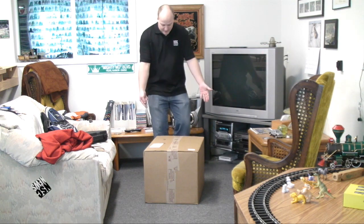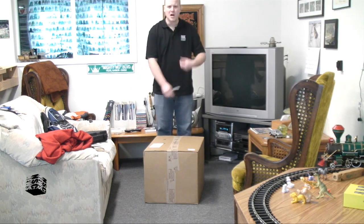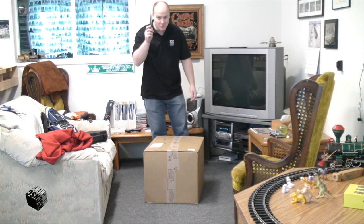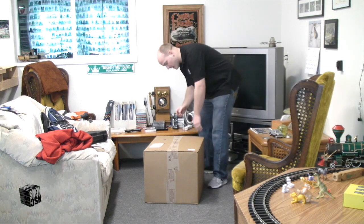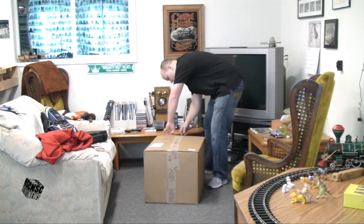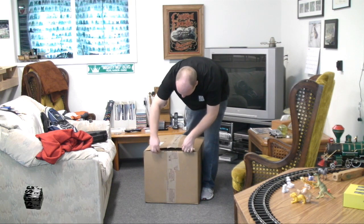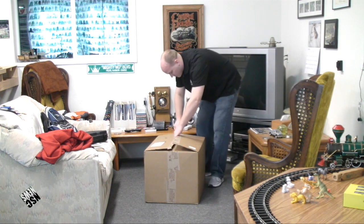And here it is, an unboxing of the Pelican 1510 carry-on case — watertight, dustproof. And I was disappointed — $146 for a cardboard box. Disappointment. And then I realized I have to open it. So I've got my trusty steak knife here. I bought this from B&H Photo and Video out of New York. Great website. So let's check it out.